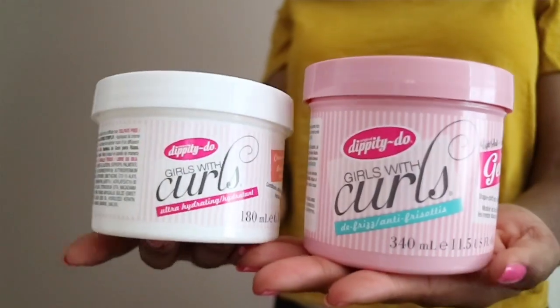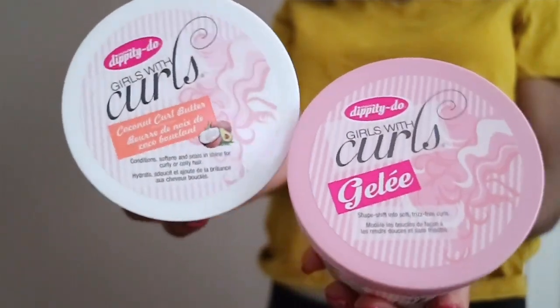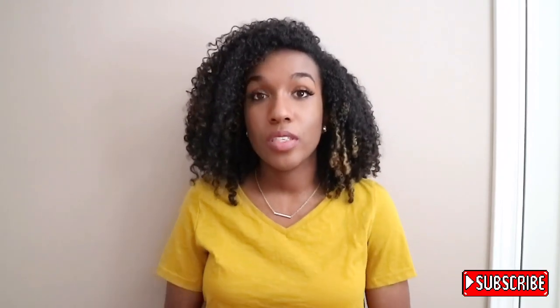Hey everyone, so in today's video I am going to be reviewing the Divity Do Girls with Curls gel and also the Divity Do Girls with Curls coconut curl butter. This was basically my first time using these products in my hair together and using the gel for the first time, and I have a lot to say about it.